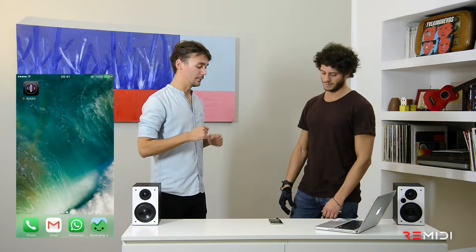Remix is the mobile version of the Remix Experience. To get it, you have to go to the App Store, look for it, download it, and install it on your phone.